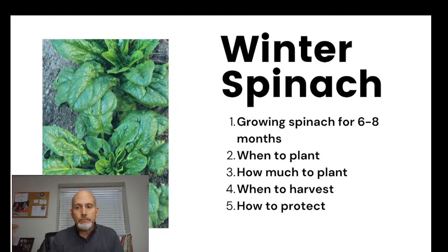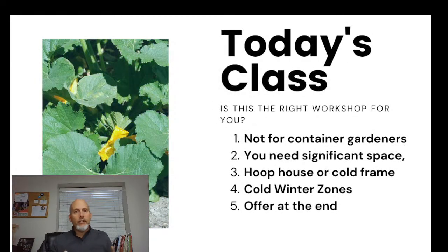We're going to cover when to plant, how much to plant, when to harvest, and how to protect your crops. This isn't for container gardens — containers don't do well in the dead of winter because they freeze too quickly and too hard. I'd recommend a decent amount of space dedicated to this, and anybody below zone 7 is probably going to want a hoop house or a cold frame.